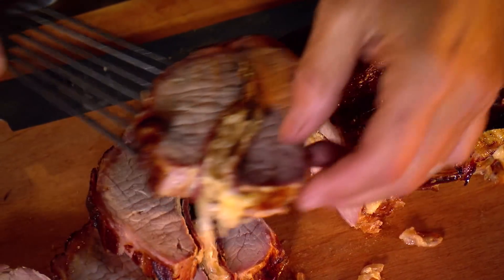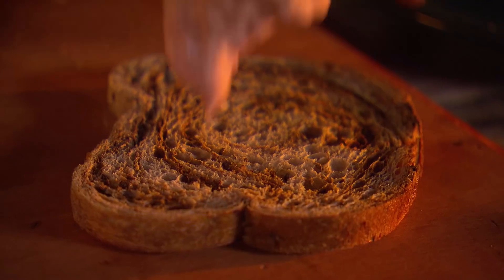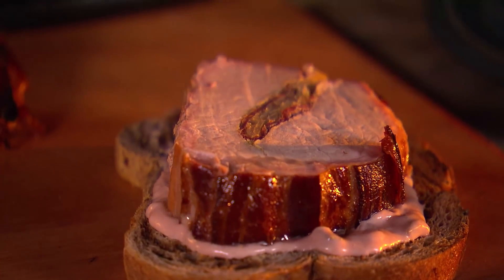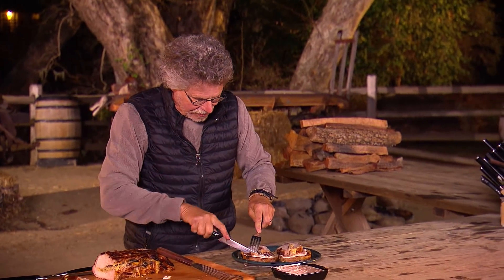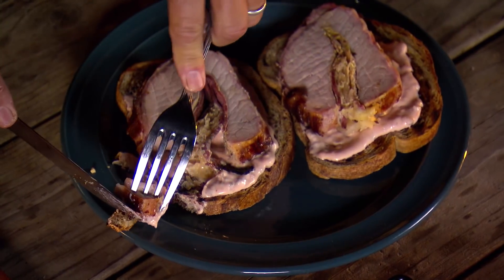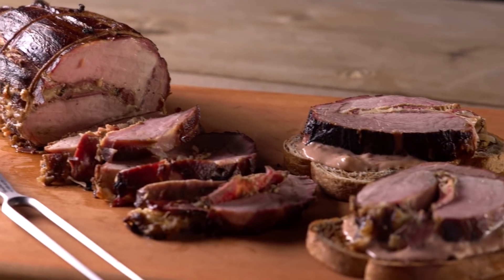Place a slice of the pork loin Reuben on top. I'll take a slice — I want some of the pork, some of the filling, some of the bread. Mmm. The smoky pork, the spicy pastrami, the tart sauerkraut — it's a perfect fusion of barbecue and delicatessen.